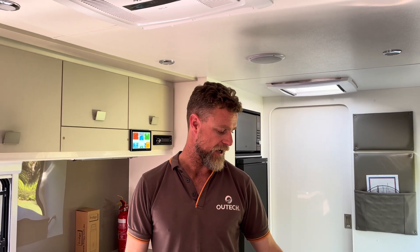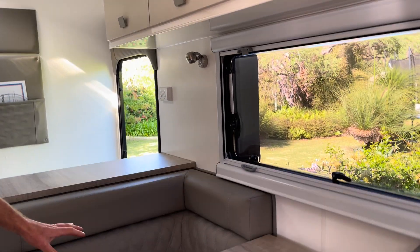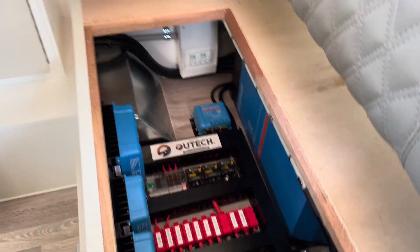The battery system is huge — 15 kilowatt-hours, which is equivalent to 1,200 amp-hours at 12 volts. We've gone with three 200 amp-hour 24-volt batteries. As you can see from the build, because the battery is so large it takes up one full seat area, with the shunt and fusing isolation on one side and the charging components on the other.